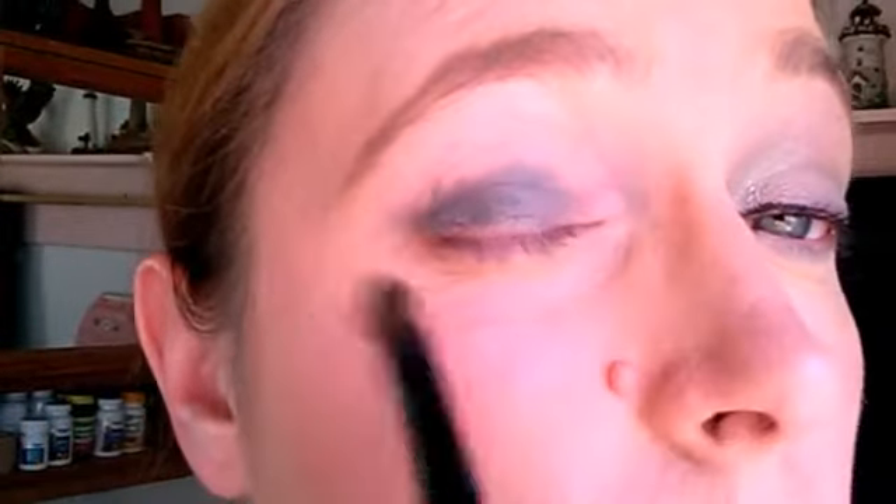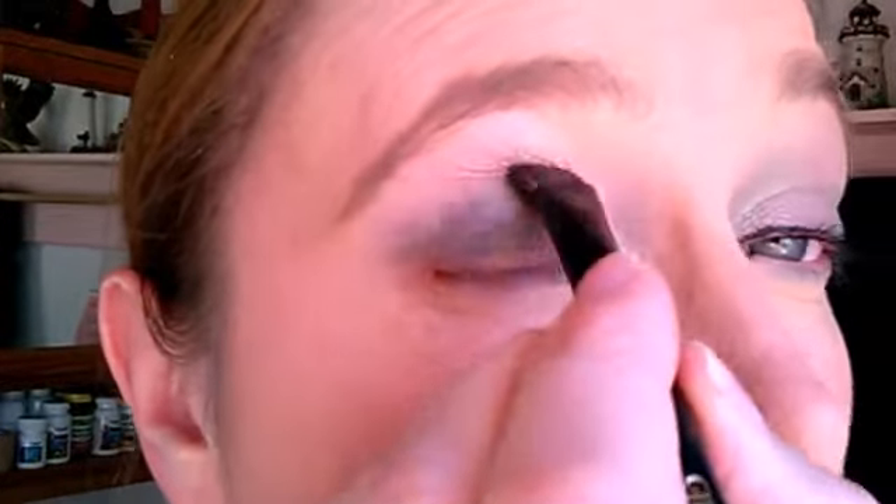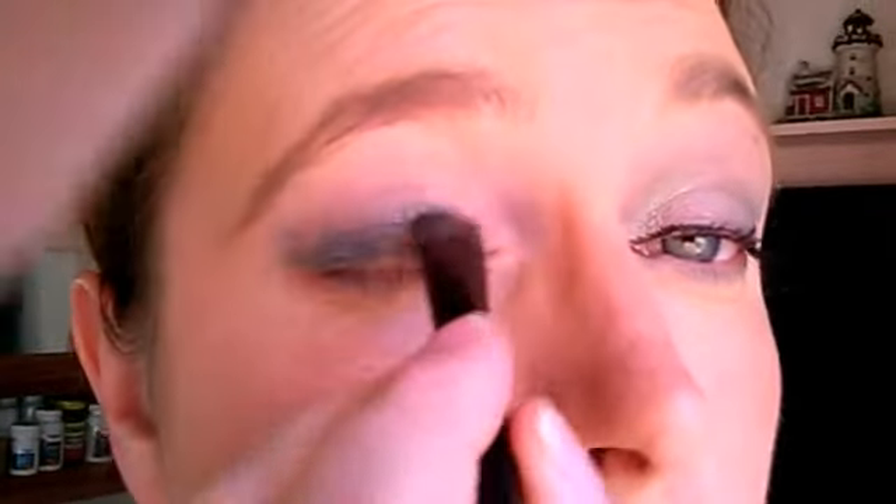Pat and kind of spread it around until I get the color that I want. Just keep spreading, keep blending it out up into the crease. You can also use your crease brush for this if you want to.